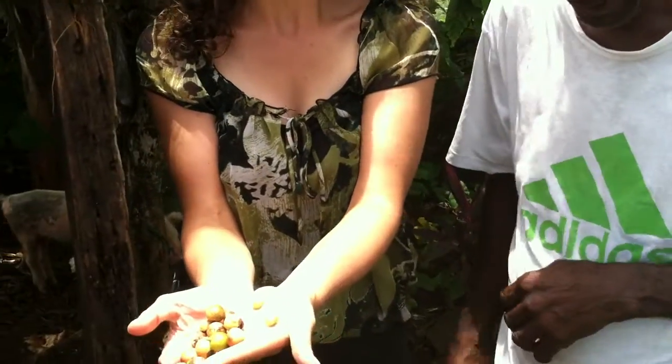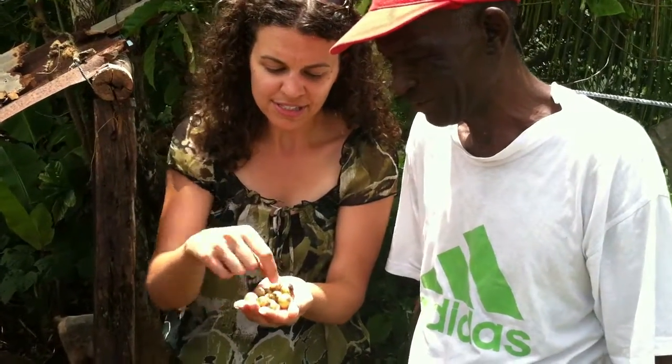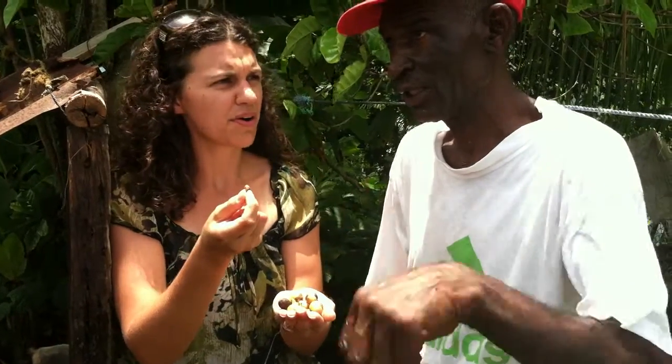And then they break it open. Look at this, Steve — it's wet like this. Yes, like this one on the side here. Yes. And then once it's starting to dry, it looks like this one here. So it's going to get darker than this, or this is dark enough? No, it's getting more light — it's getting color.